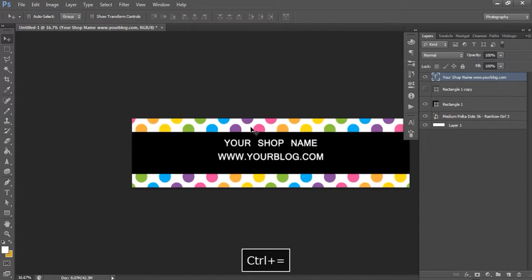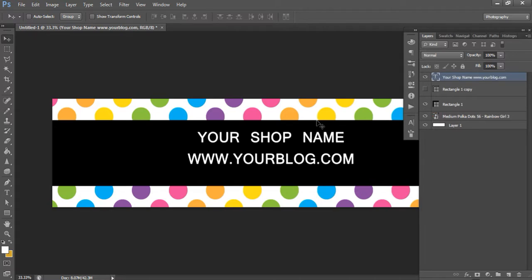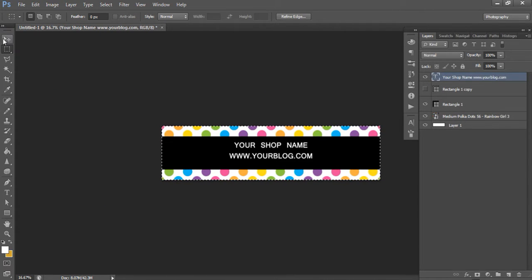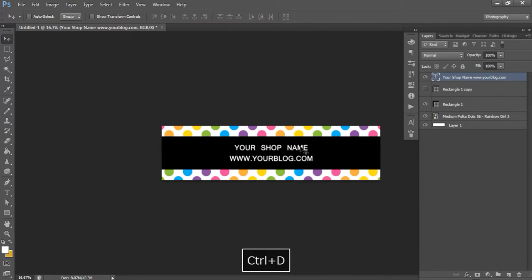To align your text block properly in the middle of the banner, use the marquee tool to drag a dashed border on all sides, click the move tool, press the horizontal center button to move it to the center of your template, then press the vertical center button to move it into the middle. Now it looks nice and symmetrical - you've got equal spacing from the edge of the text to the left of the template, the right side, and equal spacing top and bottom.